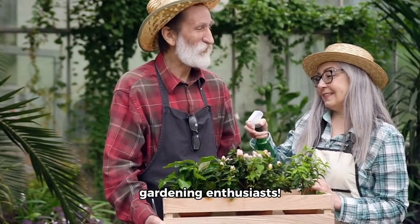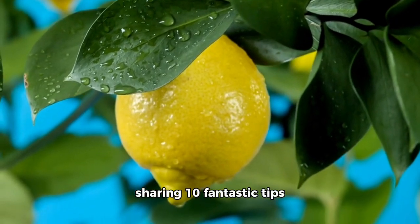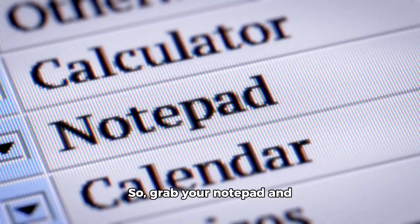Hey there, fellow gardening enthusiasts. Today, we're diving into the world of lemon trees, sharing 10 fantastic tips to help you grow these delightful citrus fruits in a pot. So, grab your notepad and let's get started.